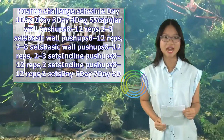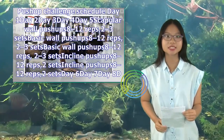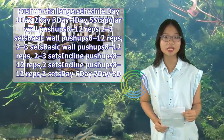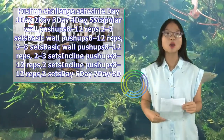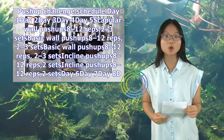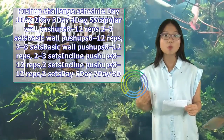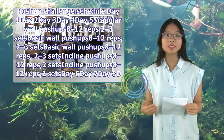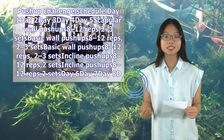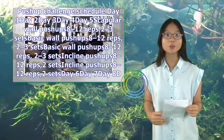Push-up challenge schedule — Days 1 through 5: Day 1: Scapular wall push-ups, 8–12 reps, 2–3 sets. Day 2: Basic wall push-ups, 8–12 reps, 2–3 sets. Day 3: Incline push-ups, 8–12 reps, 2 sets. Day 4: Incline push-ups, 8–12 reps, 2 sets. Days 6–7: Rest.